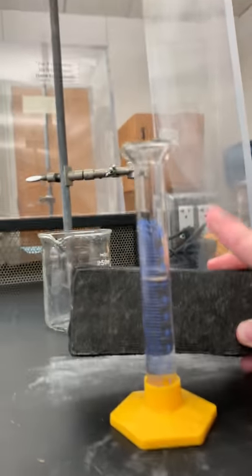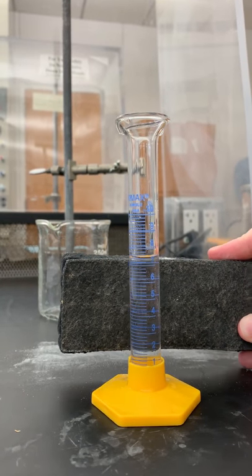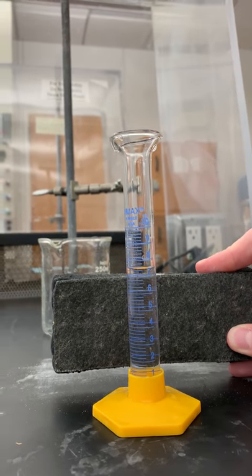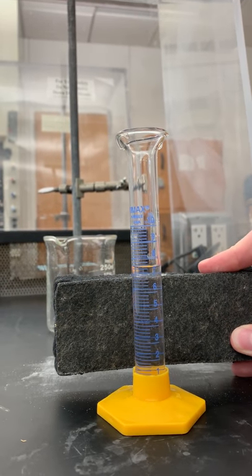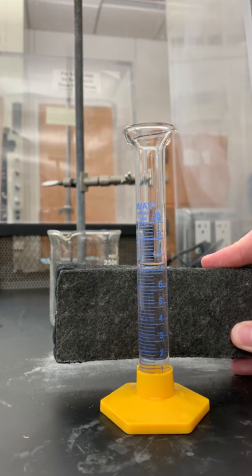There are ten whole number markings on the cylinder and they are milliliters. In between each of the whole number markings there are four of the smaller ones, which represent 0.2 milliliters.